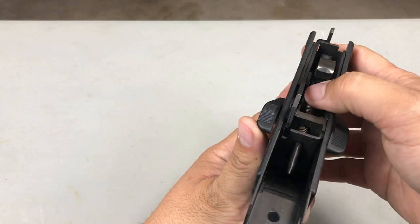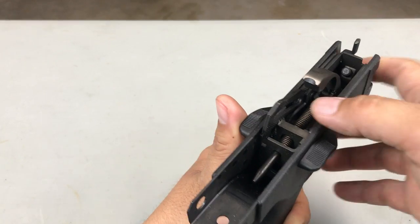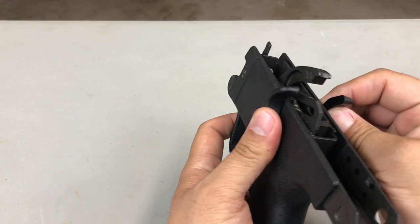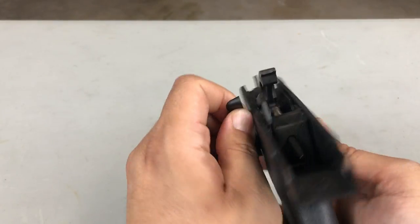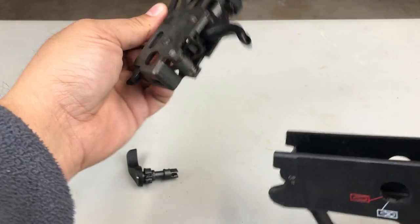Here's how you remove the trigger pack. You have to push this little — looks like an ejector, but it's not an ejector. You push it down and rotate this up at 12 o'clock, and then you can pull this out, pull that out, and you just take the whole cassette out.